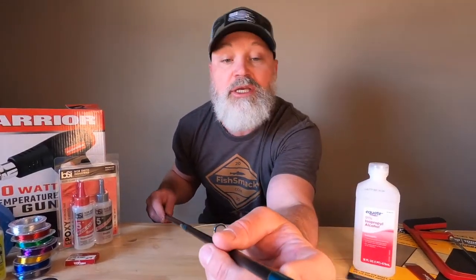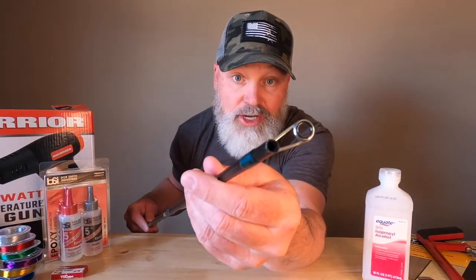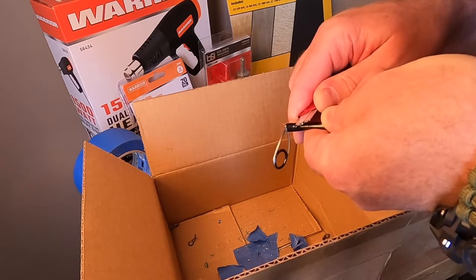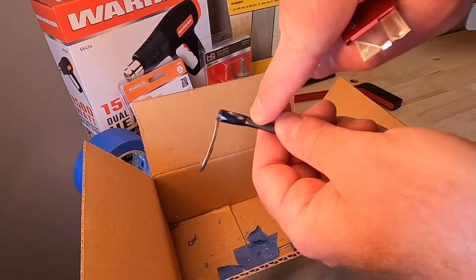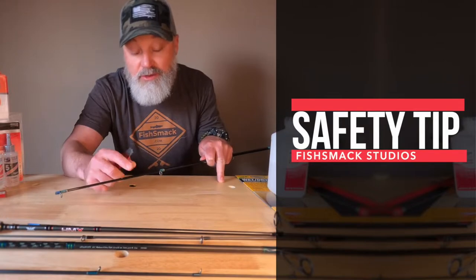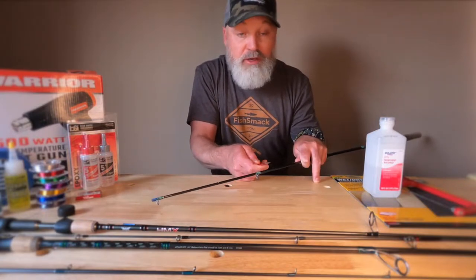Unfortunately, where the break was on this specific rod was in too close proximity, so I'm going to have to go ahead and remove this guide first, repair the rod, and then reattach the guide to the finished product. I'll show you how to remove these — it's a real easy process. All we're going to need is our X-Acto knife. In the process of removing the guide, we definitely want to take our time. We want to work through this epoxy slow and methodically. We don't want to dig into the blank underneath — we don't want to put any nicks or cuts into it. Make sure that you're always cutting away from yourself. Never pull that blade back towards yourself because you may risk slicing your hand.